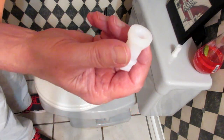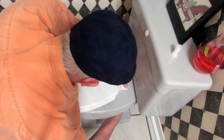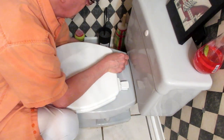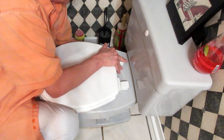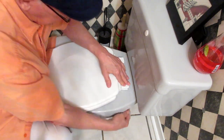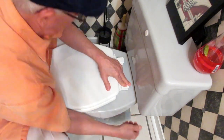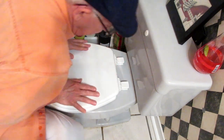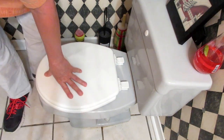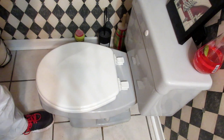Put the bolts through the toilet holes and hand-tighten them. It helps to kind of push down on the seat as you're tightening to keep everything seated properly.